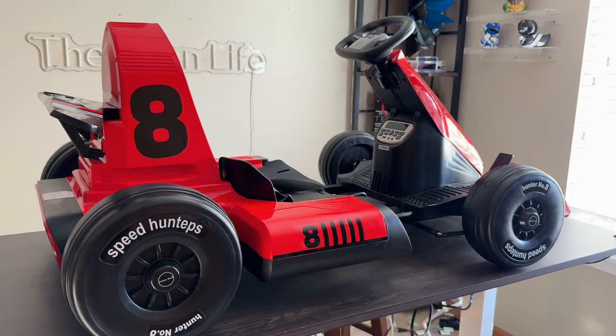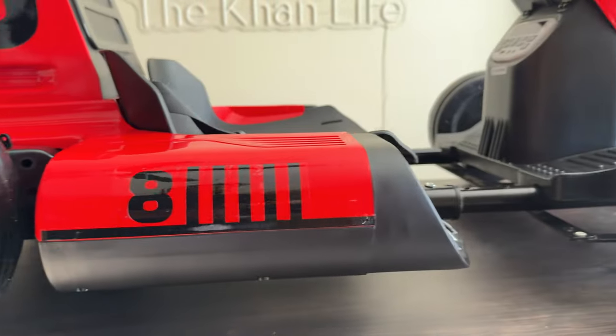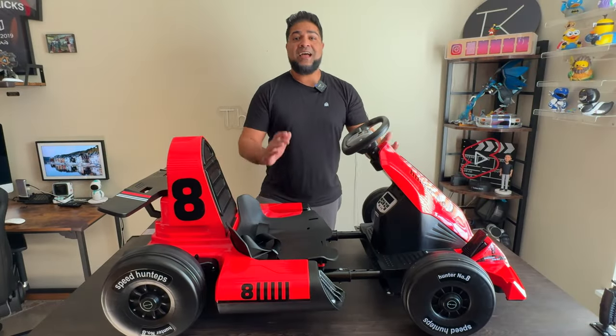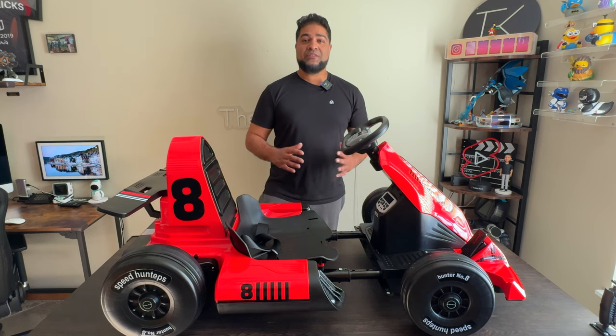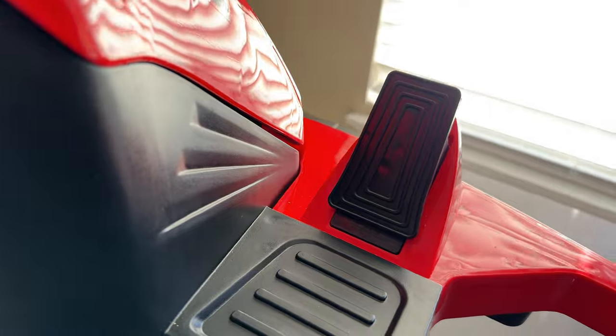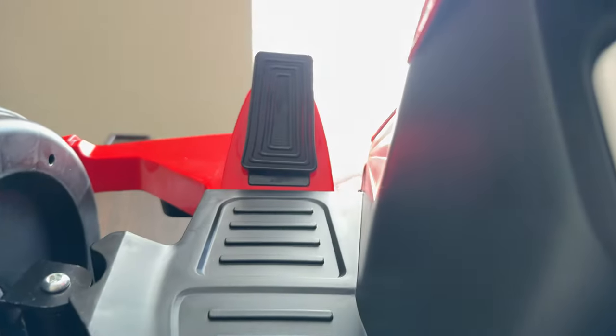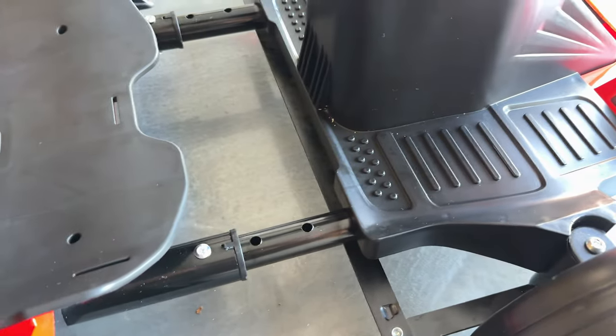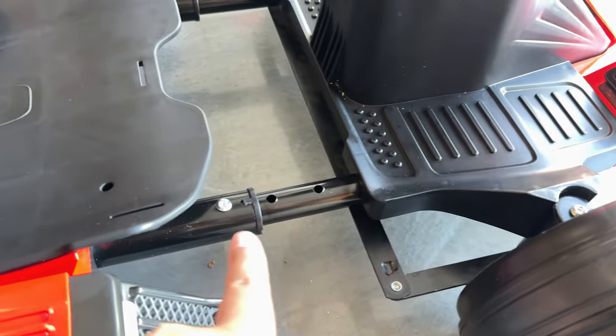It's a very nice looking design — love the entire appearance. They do come in two different colors: red or white, so you've got two options. This thing is advertised as a drift go-kart, so we'll give that a go and see if that can actually happen. It does have two pedals — an accelerator and a brake pedal. One great thing is you can actually adjust the seat length to make it shorter or longer depending on how tall or short your child is.